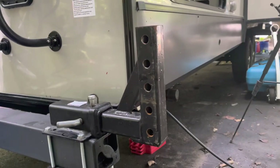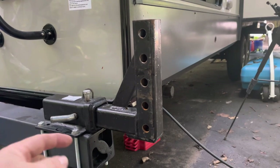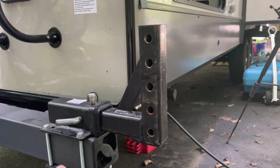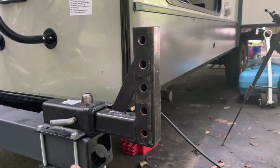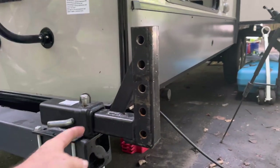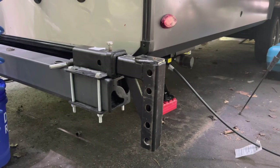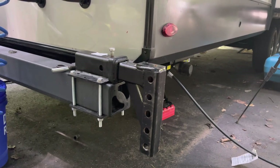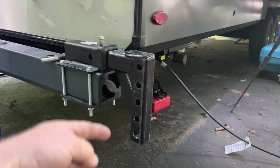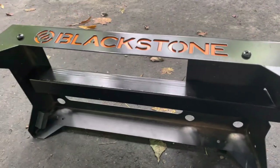Then I went with this — it's a drop hitch, made to raise or lower your trailer hitch once you have it in the receiver. This is a very inexpensive one and it's not made to hold a lot of weight, but we didn't need it to because it's just holding a griddle. I can raise it or flip it upside down. If the camper is parked on an uneven campsite where the front is low and the back is high, I can flip it over and lower the griddle down to those last two holes.